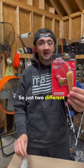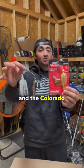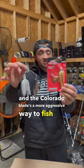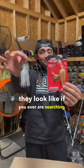So just two different actions. The willow blade is a more subtle approach when fishing the spinnerbait, and the Colorado blade is a more aggressive way to fish the spinnerbait. This is what they look like if you're ever searching for spinnerbait.